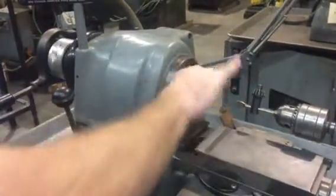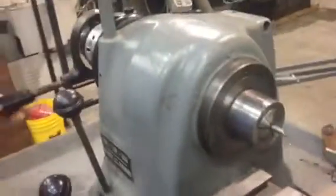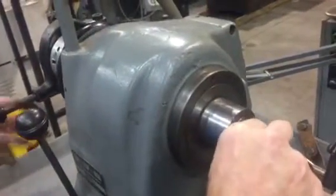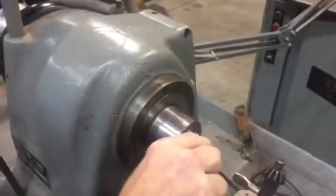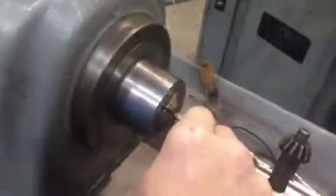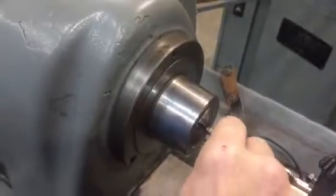Forward. Show the chuck opening. Close. I think forward. I'm not sure how we just did it. There we go. So pull it out — it's loose. Locked it in. There we go.